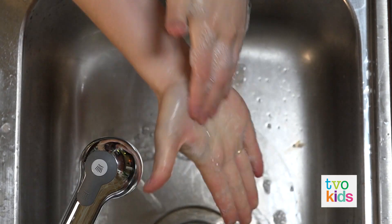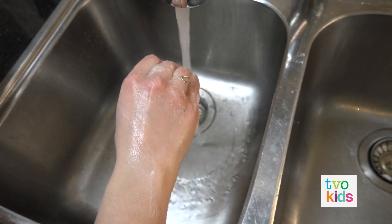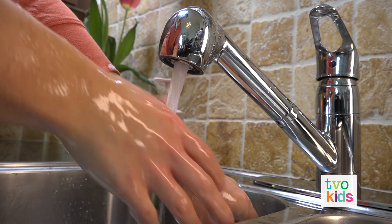Now rub your filthy fingertips in the palms of your hands. Finish off with the wrist and rinse. With water.